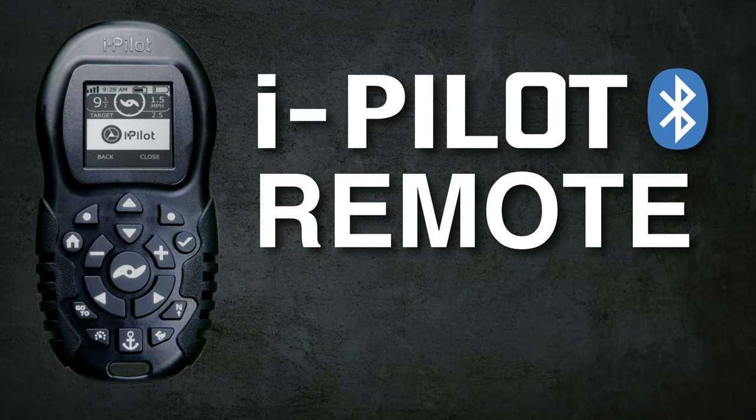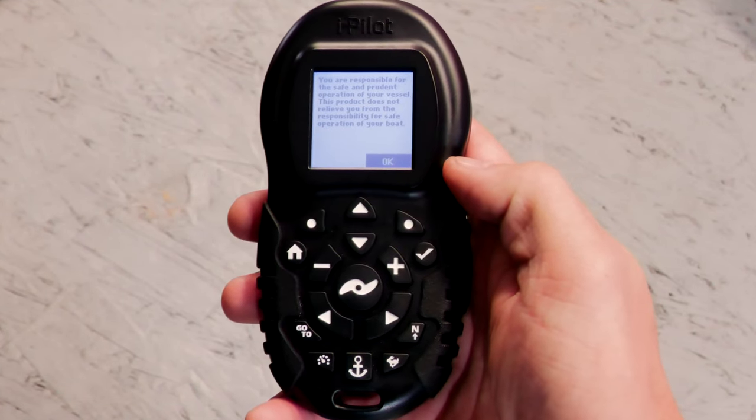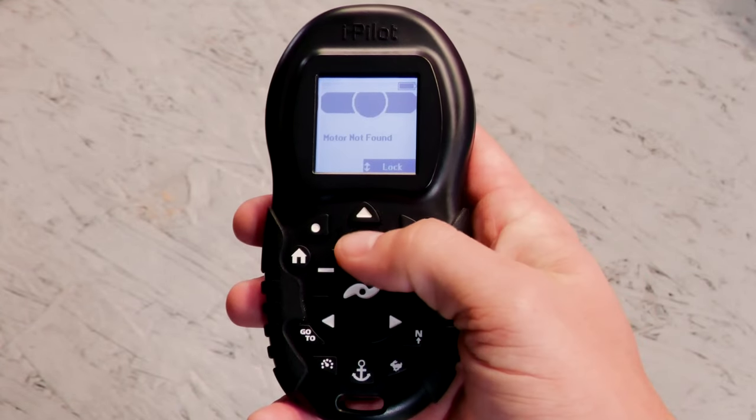The iPilot Bluetooth remote works only with iPilot Bluetooth models that are 2017 or newer. To pair your iPilot Bluetooth remote to your motor, you're going to start by powering the motor and remote on.